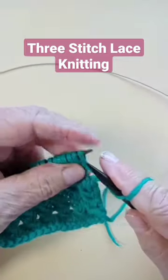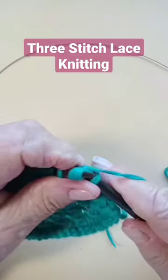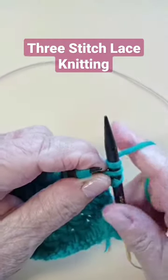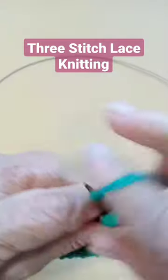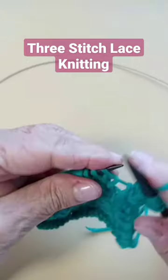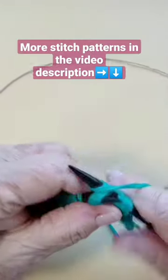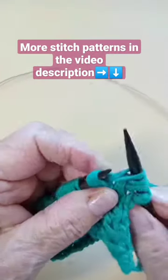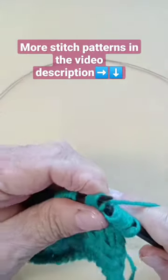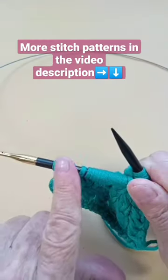Knit the first one, then go and pick up three stitches, knit them through the back, yarn over, and knit them again through the back. Now you can take them off. Do that again: pick up those three stitches, knit them, yarn over, go in there and knit them again, then knit the last one. On the way back, it's all purl.